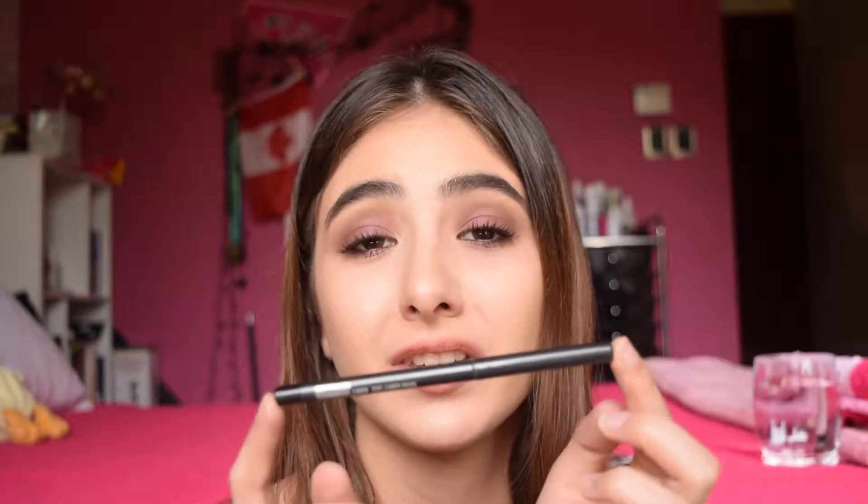For eyeliner, I take two. I take a liquid eyeliner — the Kat Von D Tattoo Liner. I love this one, this is my favorite. If I decide I want to do a wing or just want to do something for my eyes, this is the way to go. I also take a pencil eyeliner — well, a Kohl eyeliner — and this is Graf Black by MAC. It is really good. You can do a lot of things with this and I just think it's a staple. Something very versatile for you to take.